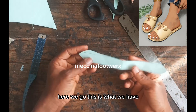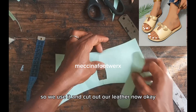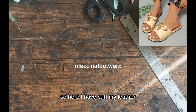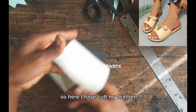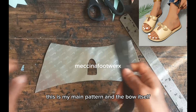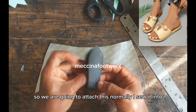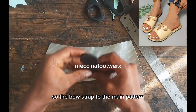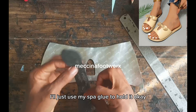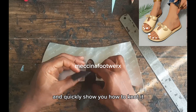Here we go — this is what we have. Our bow and main pattern are ready. We use them to cut out our leather. Here I have cut my leather — this is the main pattern and the bow itself. We are going to attach them; normally I sew the bow strap to the main pattern, but in this tutorial I'll just use sphere glue to hold it.